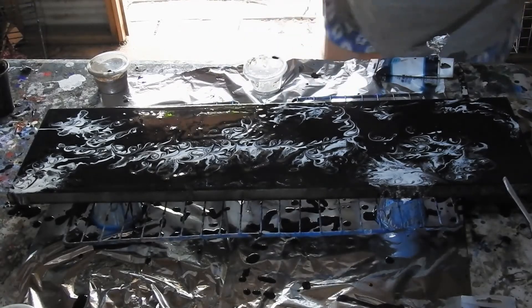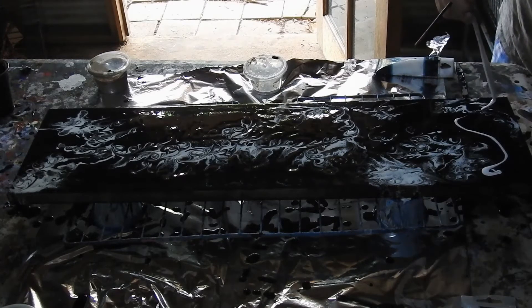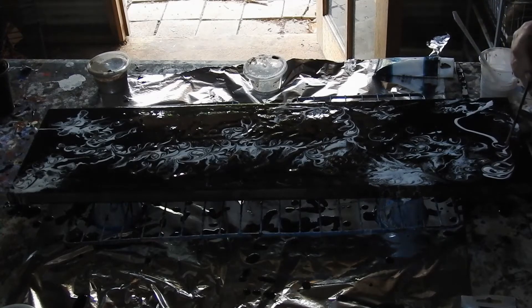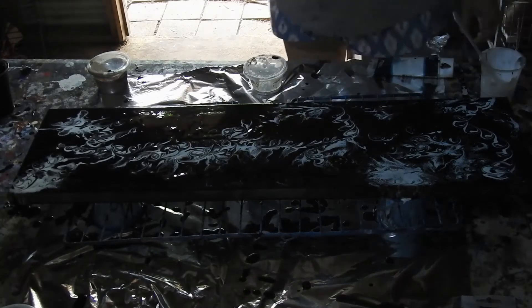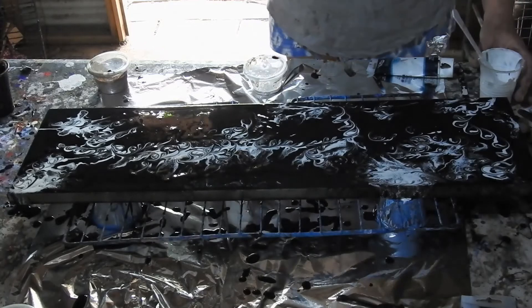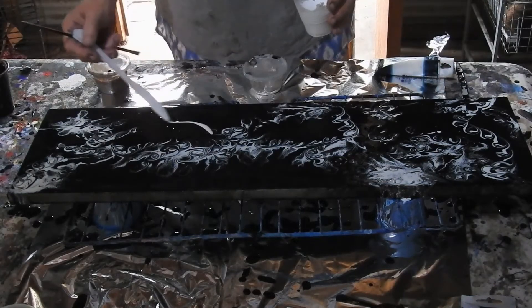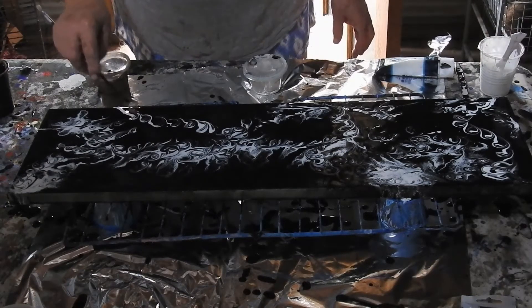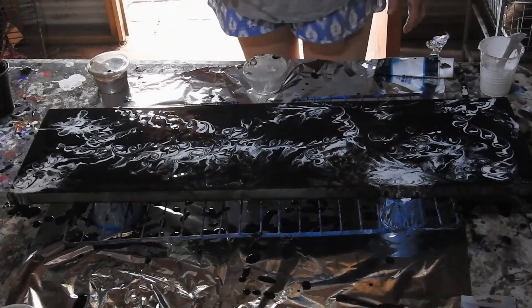Maybe another one over here. This is looking interesting. I rather like that across there, so I think I might leave that. But put one there — yeah, that one did it. I'm not going to touch this anymore.